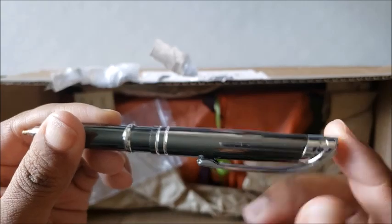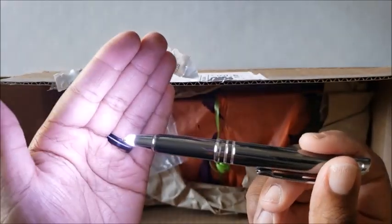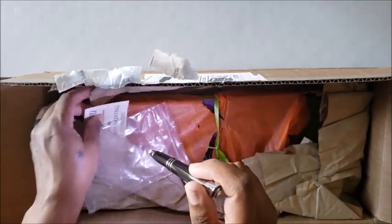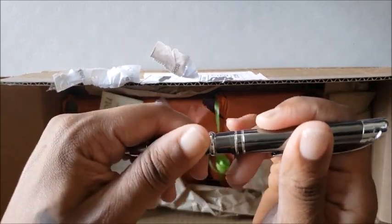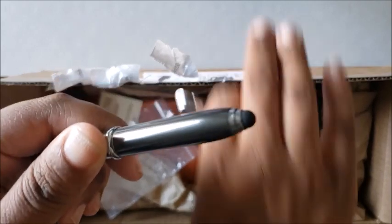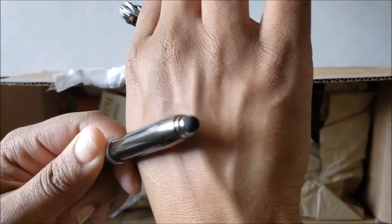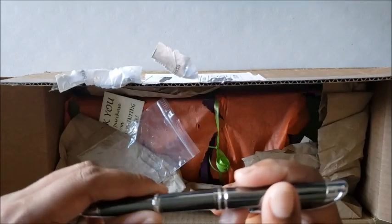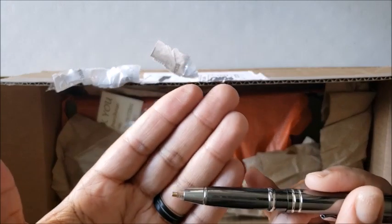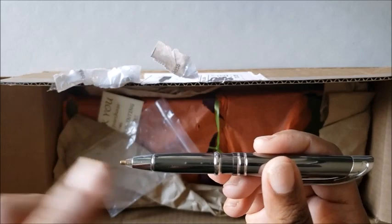When you press down on this back part, that's when the light comes on. So while you're diamond painting, you can see what you're doing — that is the coolest thing ever! It also has a stylus on the end of it. Super duper cool. That's the first thing I ordered; I can't wait to show you guys — I will be using it tonight in the live, so keep an eye out for that.